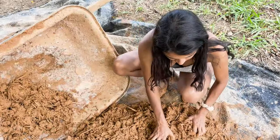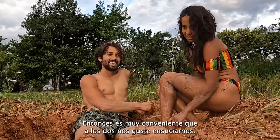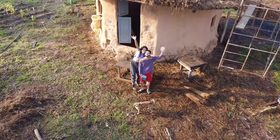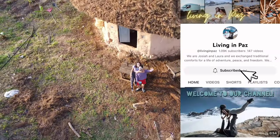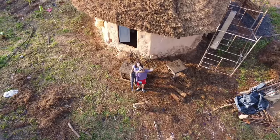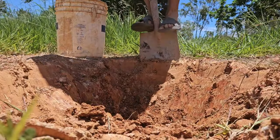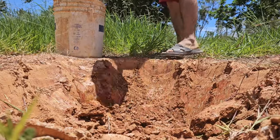You are definitely getting dirty building this cob house, so it's convenient that we love getting dirty. Welcome back to our channel — if this is your first time tuning in, remember to hit that subscribe button. We're currently working on building a tiny home out of cob. We started this project last year and have documented the whole build — you can find the rest of the episodes in our cob home playlist.